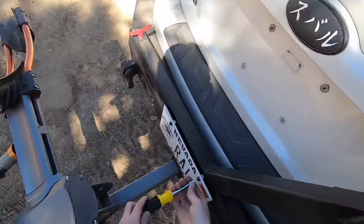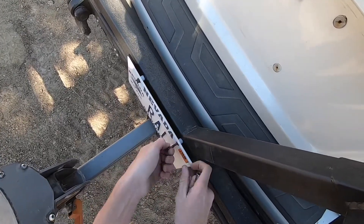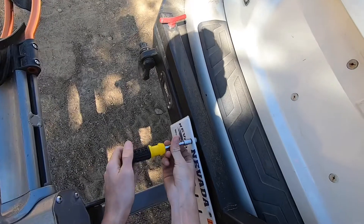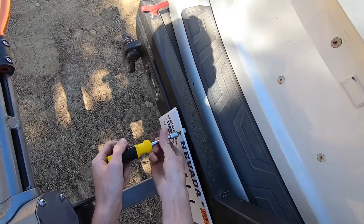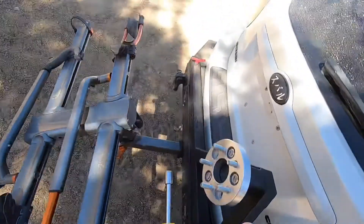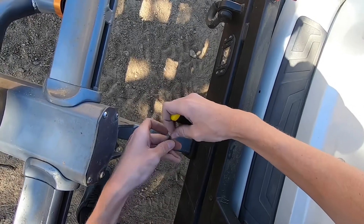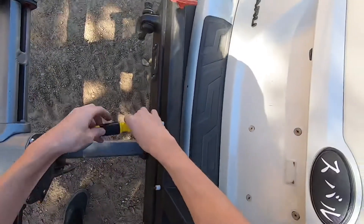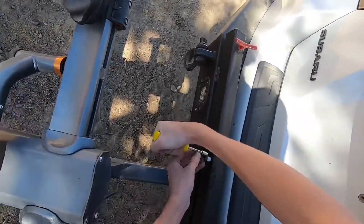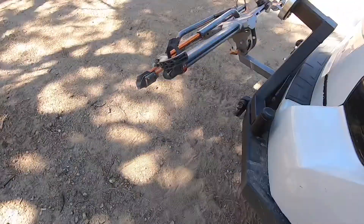Now that I have this on, I'm just going to quickly take off my plate with this 10mm. Do the same over here. Let's get this off. Put the plate here for now, and then I'm just going to quickly re-thread these so no rust gets on the inside — although rust is on this bolt anyways.